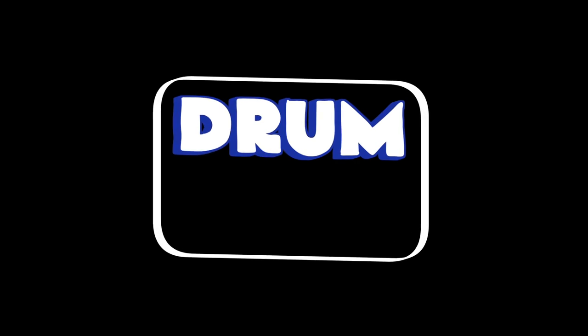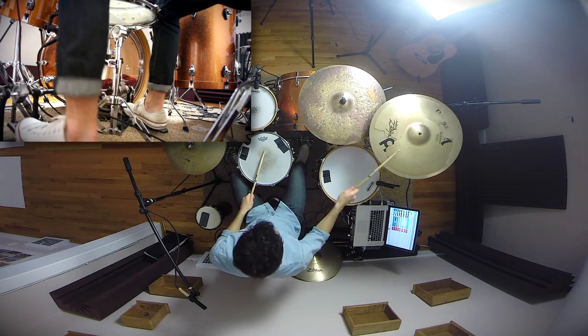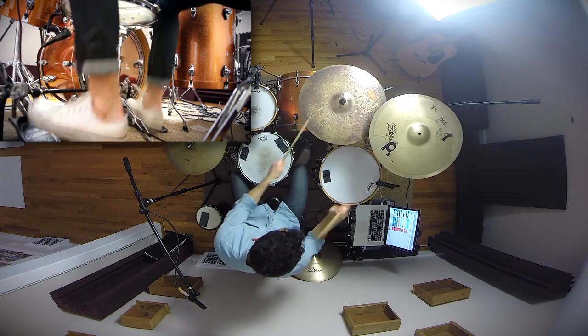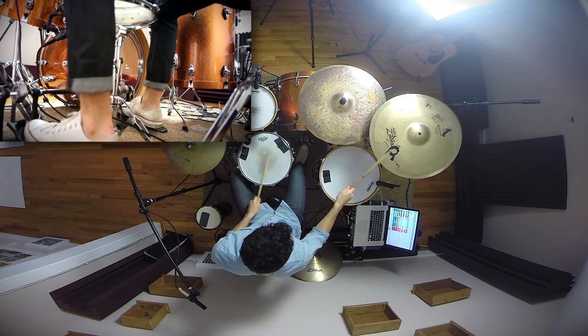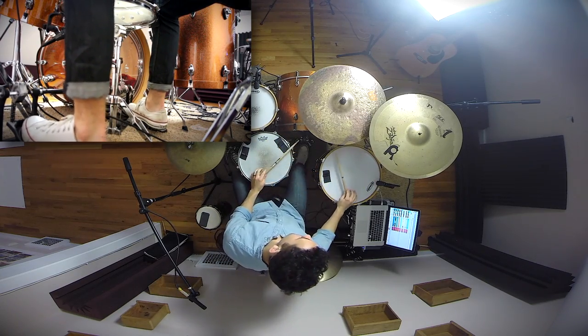Today I'm going to teach you the best exercise to get control over your double bass drum pedal. Hey everyone, my name is Gabe and I'm from drumbeatsonline.com. Today is going to be an awesome lesson because I'm teaching you my absolute favorite exercise to get better control over my double bass pedal.